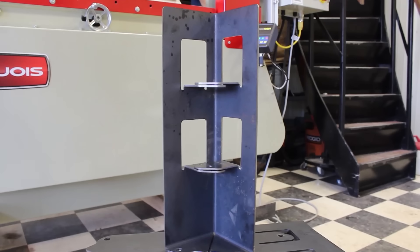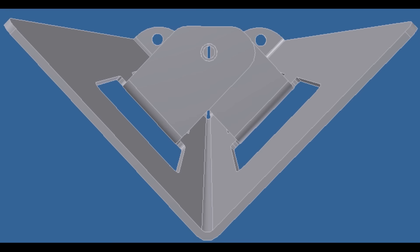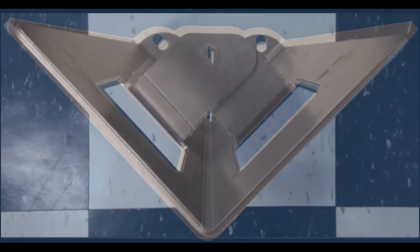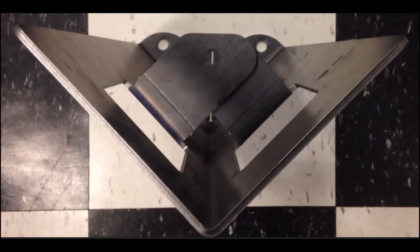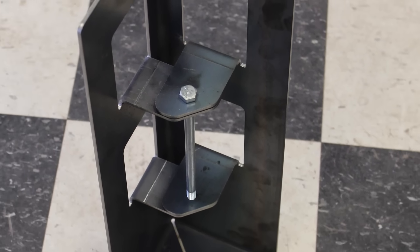Here we have our finished part. The press brake did a super job. The holes and tabs are perfectly aligned, and the bolt slides right through. This is a good demonstration of what our Iroquois brakes are capable of. And we know that this machine is ready to spend a useful life making quality parts. Thank you.